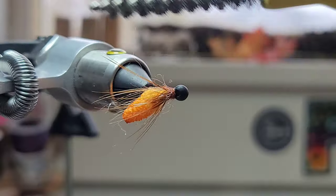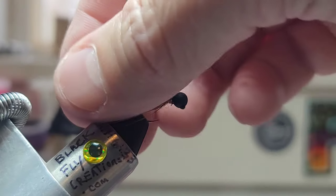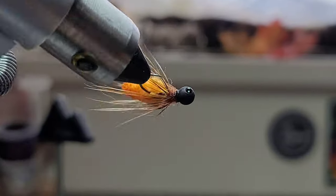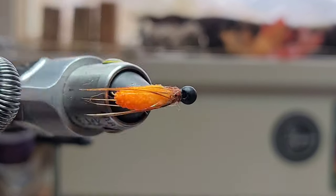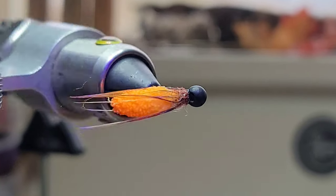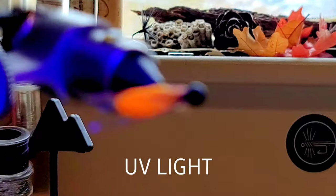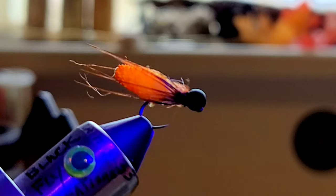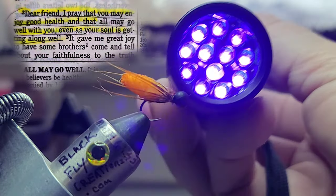Doesn't look good now, but when this fly is wet it is amazing. I'll clean this up and show you guys what it looks like. And here is the fly wet — it's under the UV light. And that's it. This is Steve from Black Fly, signing out. See you guys in the next one.